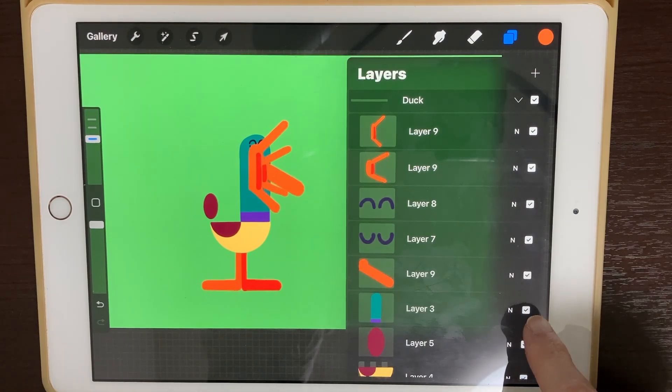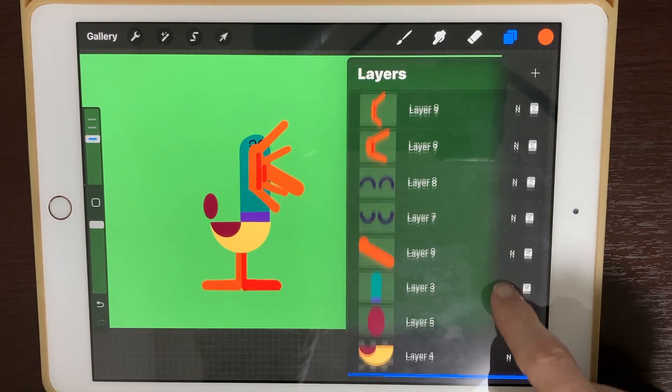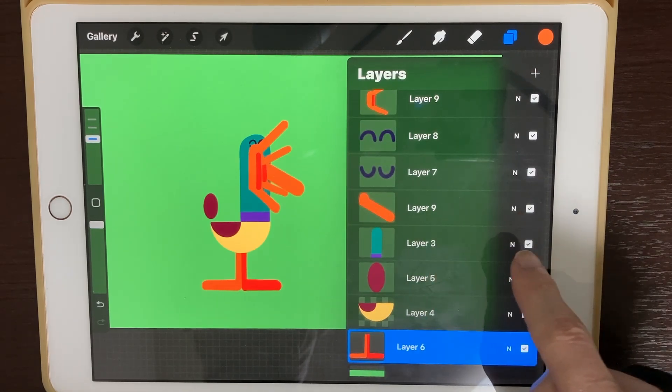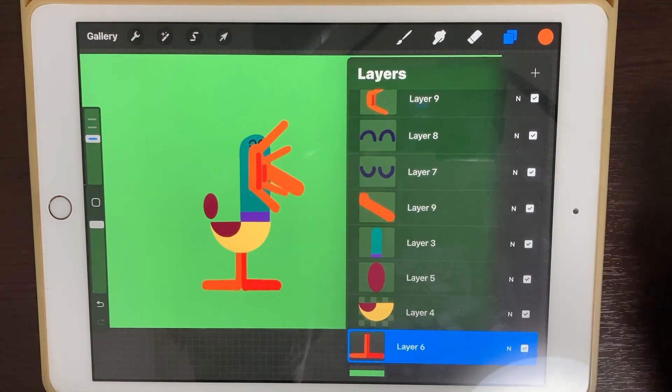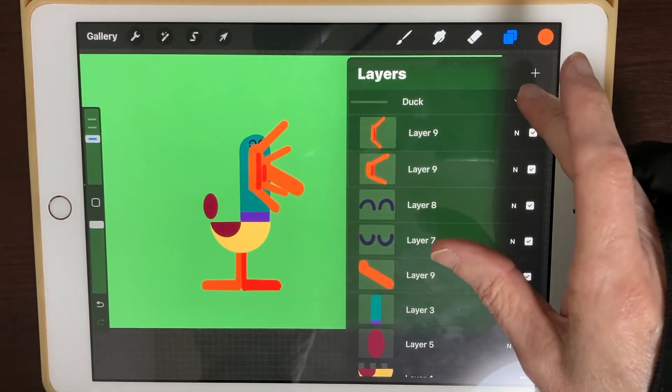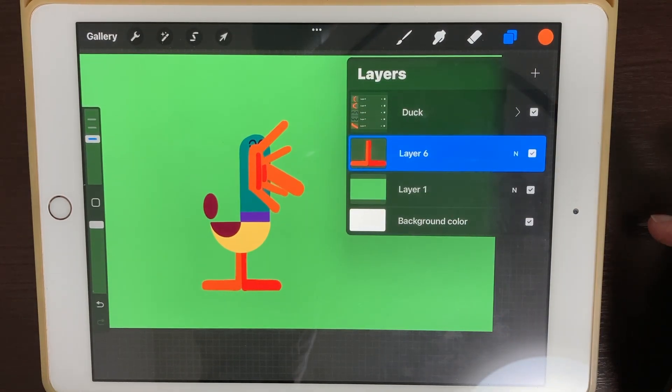The duck's head is on its own separate layer, but it doesn't really matter because we've got them all grouped together. I could have actually merged all those together and put them all on one layer, which would have made things probably a little bit easier, but that's fine because they are grouped — they're gonna move together anyway. The body is not gonna do anything, it's just gonna kind of bounce up and down and his mouth's gonna open.